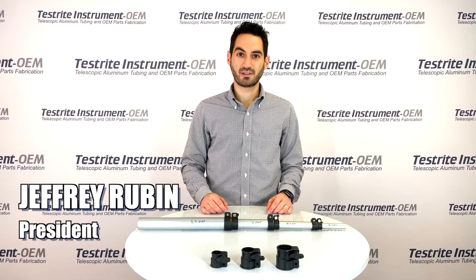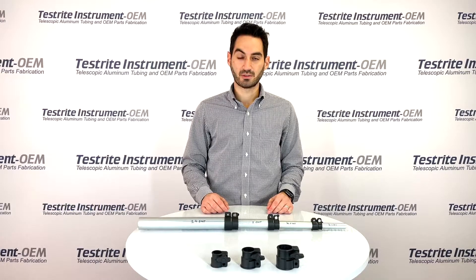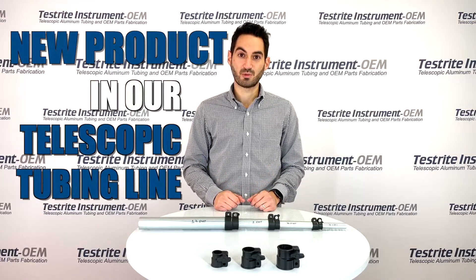Hi, I'm Jeffrey Rubin, President of Testrite Instrument Company, Hackensack, New Jersey. Today I want to announce to you a new product in our telescopic tubing line.